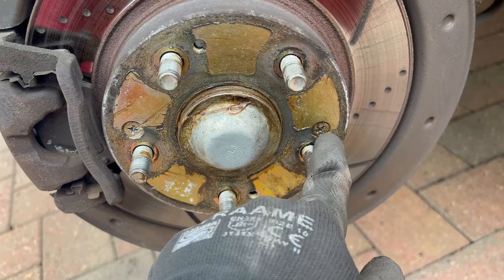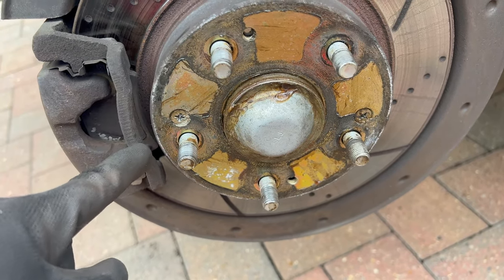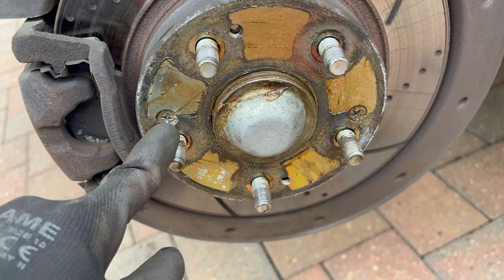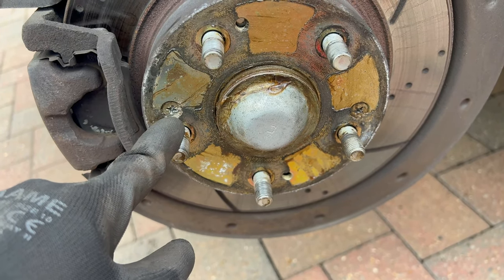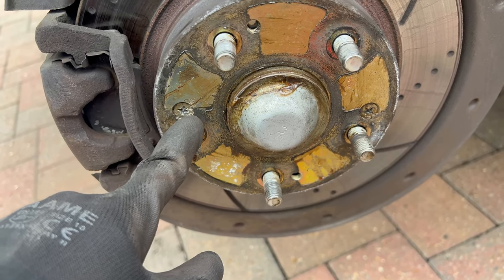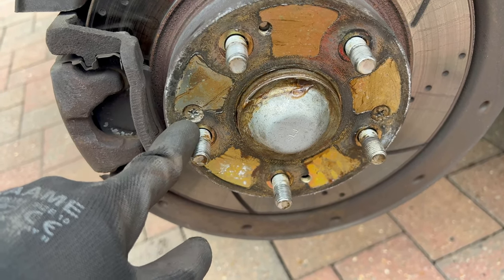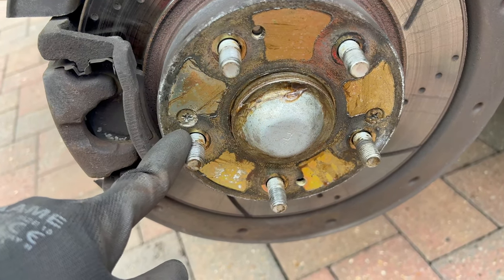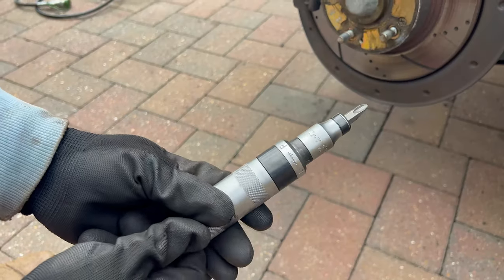As you can see here, there are two retainer screws for the brake disc — those hold the brake disc onto the wheel hub. In order to remove them, you can try with a regular Phillips head, but I don't really recommend it because you can strip the head off quite quickly and then you have to drill it out, which can make your life a lot more difficult than it should be. So I'm going to use the impact driver.